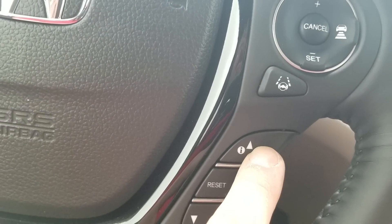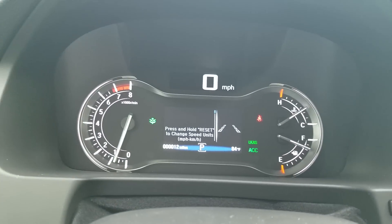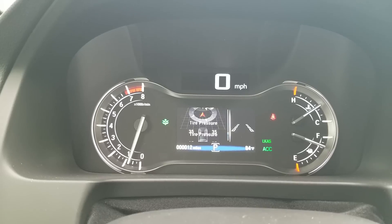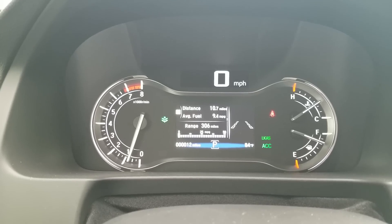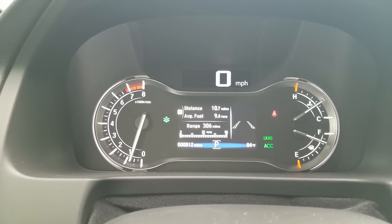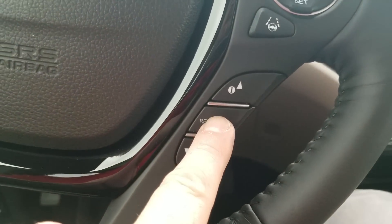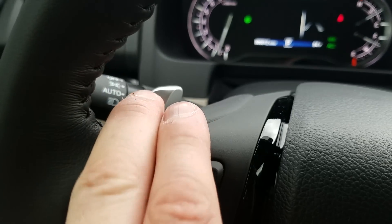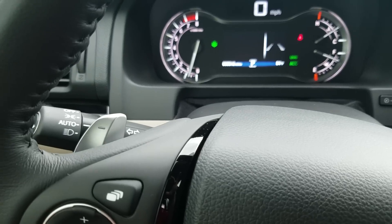These next buttons toggle between the screens in the instrument cluster — oil life, exact tire pressure in each tire, compass, turn-by-turn directions if navigating, and trip information. I can also reset my trips from right here. This car has paddle shifters — plus and minus — for a little more shifting control. The car also has auto on/off headlights and fog light controls.